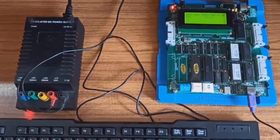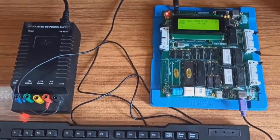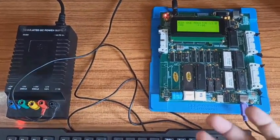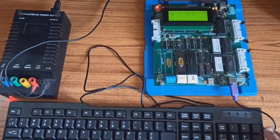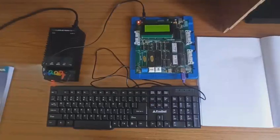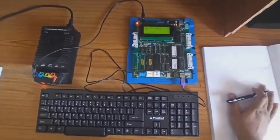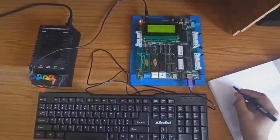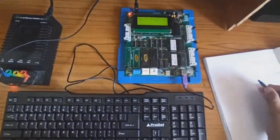Now let me give you a few commands which are very helpful and which are going to be used in this processor lab — how to access this kit using the physical keyboard, how to type the program, and so on. Let us see the commands which are very useful in dealing with this processor kit.